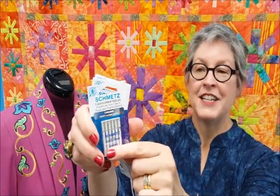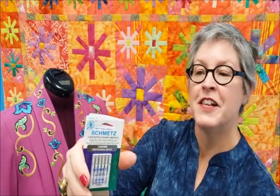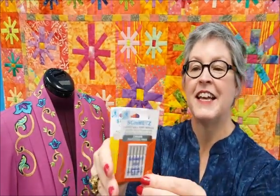Smets Chrome Professional Grade Needles are available in eight different needle types and a variety of sizes. There's topstitch, quilting, jeans, universal, microtext, embroidery, jersey, and stretch.